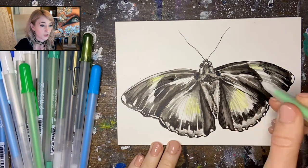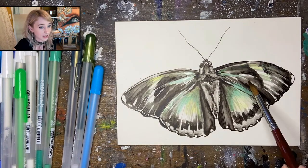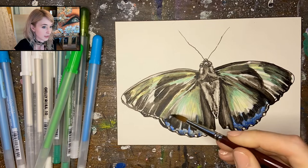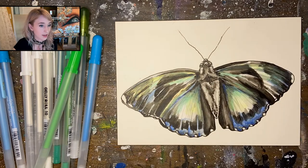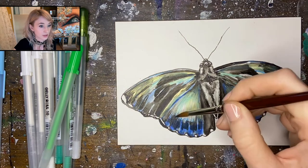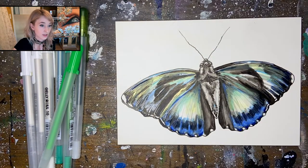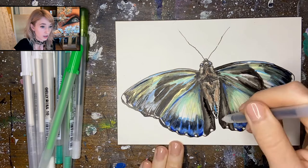The next step is to add some jelly rolls to bring color into our piece. I'm using a variety of different types including moonlight, souffle, gold and silver shadow, and I believe also some glaze as well. Jelly rolls are wonderful because they're very vibrant and also water soluble, so we're going to be using our wet brush again to blend out the color. The key here is to not use too much water because it will pick up the black and gray values underneath — you just want a slightly wet brush. As you can see we've really built up our color nicely.